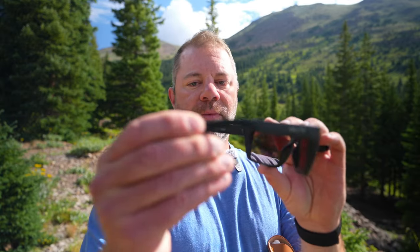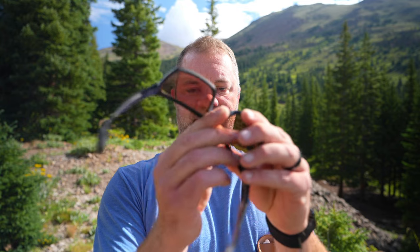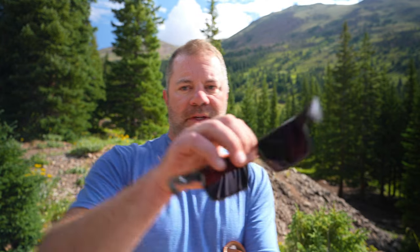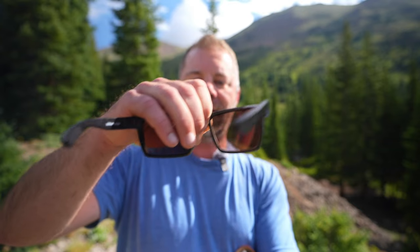These are definitely a performance sunglass. You can use the retention system right here — they've got a little tackiness on the temple so it'll stick to your face when you're getting sweaty, same with the nose, nice and tacky. When you're sweating or wet, they stick to your face better. Let me try to show you the optics — it's a very accurate gray-based lens with a little contrast boosting from the silver mirror.